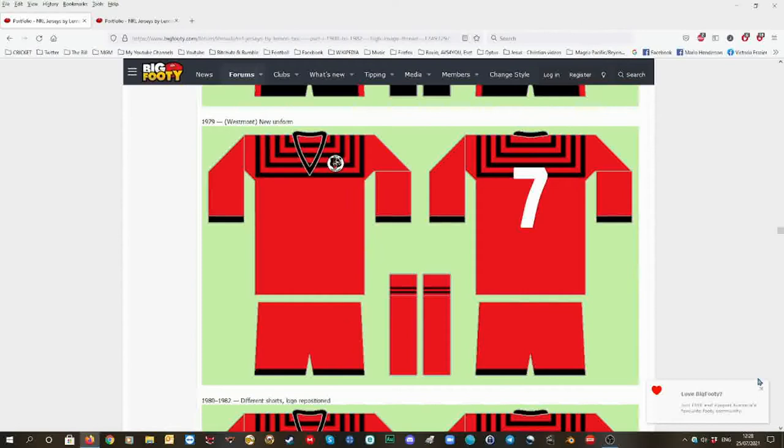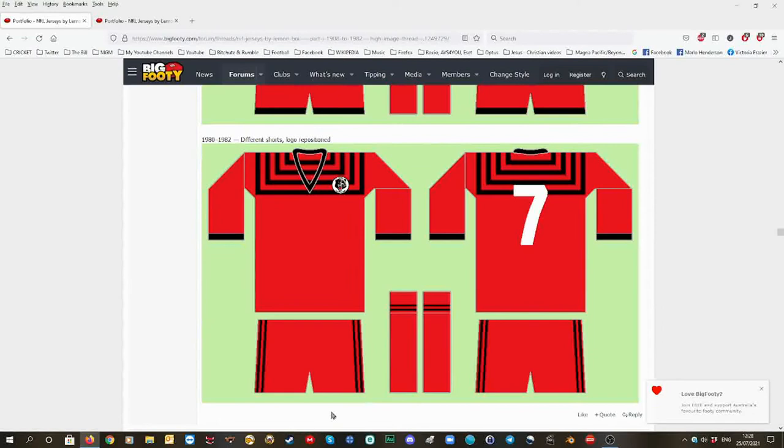And then after that, the black side stripes. I just like the red shorts — whether it's four stripes, two stripes, or a bottom stripe on black, I don't care. I like it mainly red, that's the best. I prefer the home, so that's 80 to 82.